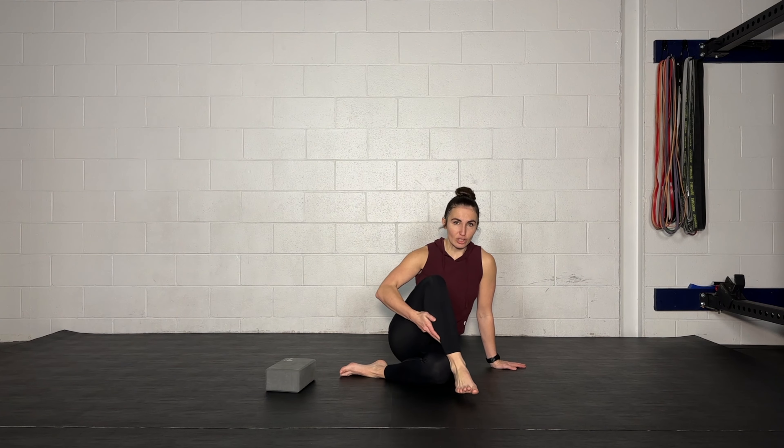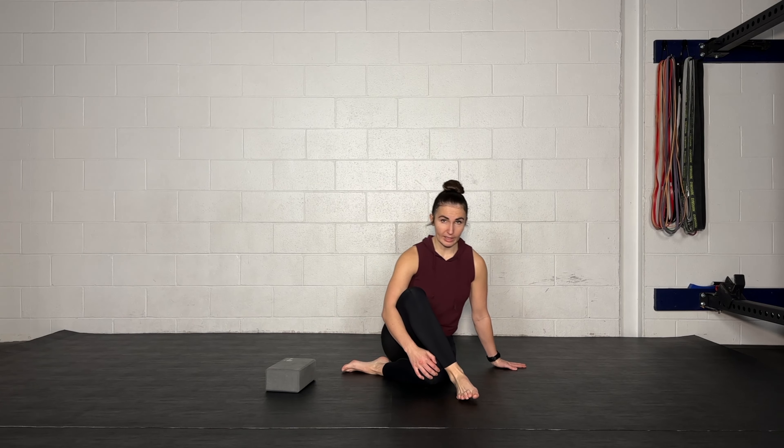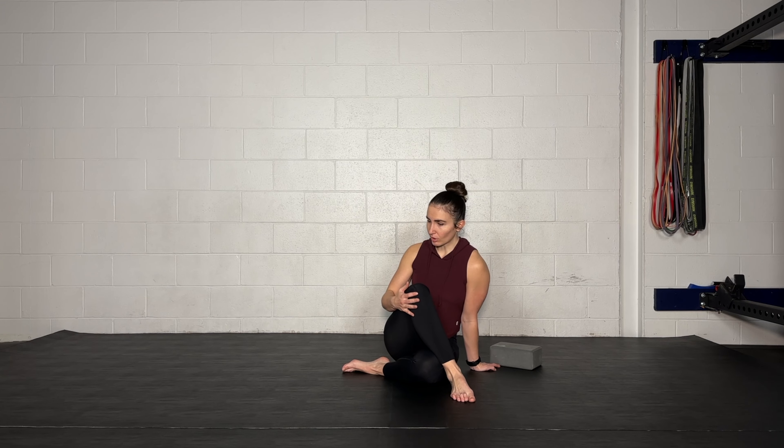If you have the ability to get your foot outside of that other knee — and you can walk it in a little bit further if you need to — we're going to place that foot on the outside, and then you're going to gently bring your knee inwards. Now if you want to plant this hand down, use a yoga block to post yourself up, or try to turn your chest over to that side a little bit, there are so many different variables you can play with here.